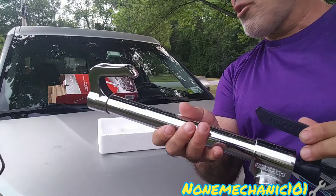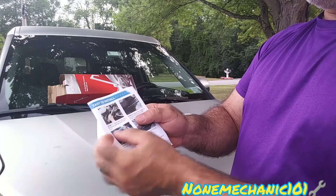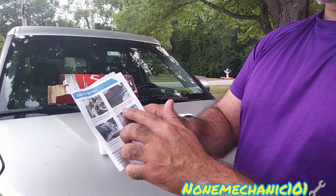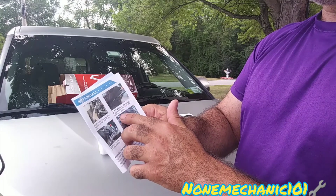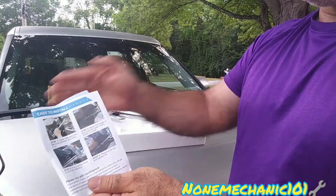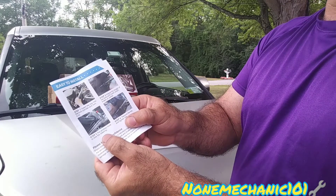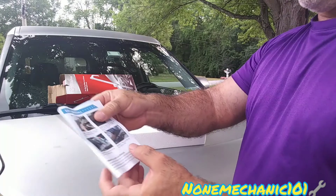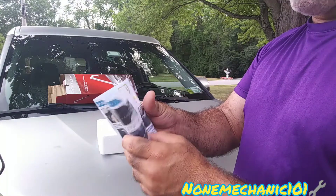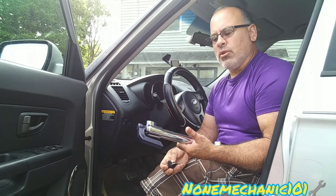I've never used one of these before, so let's see what the instructions say — there are only four easy steps. Step one: insert the key into the lock cylinder and turn it on. Step two: adjust the length of the lock and hook the clutch, brake, or pedal — whichever you want. You're going to put the blue one at the bottom. Step three: put the other hook to lock the steering wheel. Step four: remove the key and tighten it. So let's go lock the car.